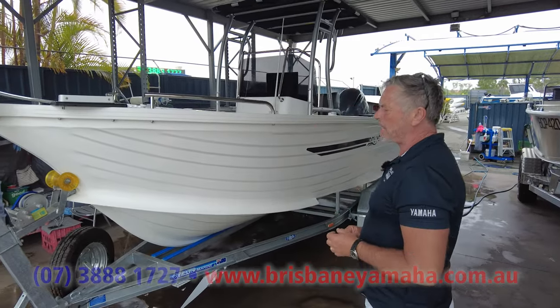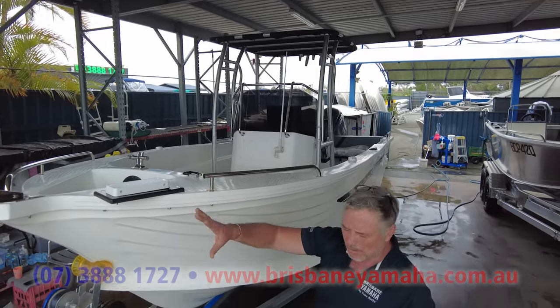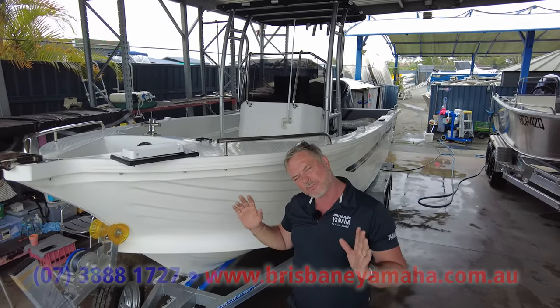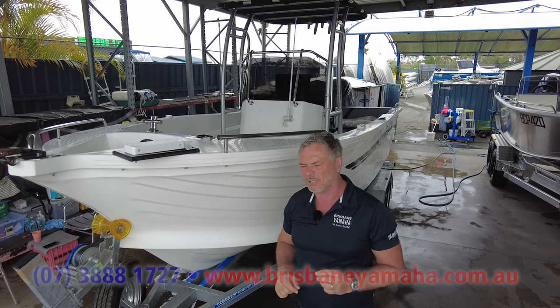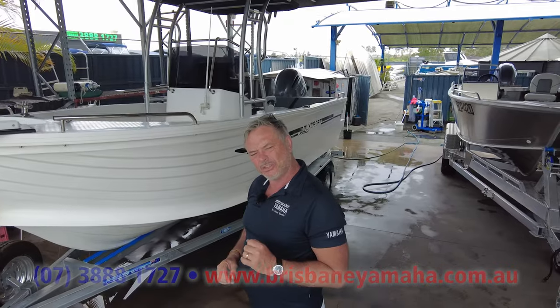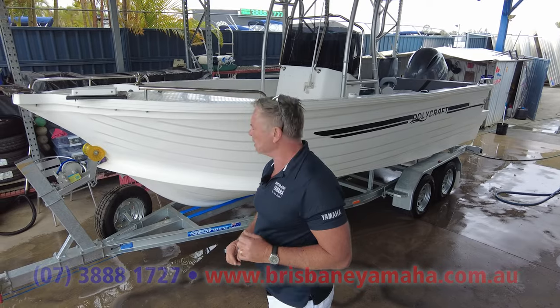It's got a 112-pound Altera self-deploy Minn Kota off the front. We've gone and put lithium batteries in it, and the whole thing with lithium batteries is the weight — one lithium battery takes the place of three big batteries.